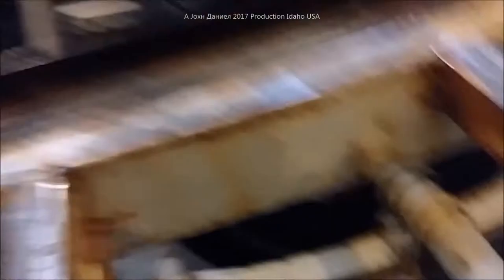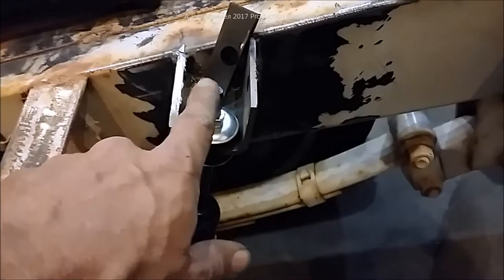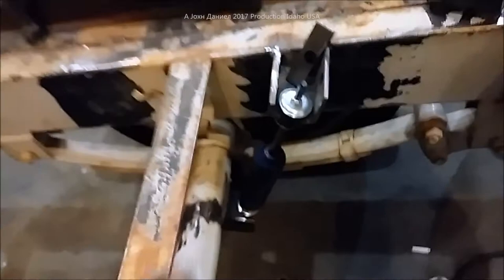My quarter-inch bolt on the shock sticks up above the frame about just a sixteenth of an inch. When I put my wood on here, the rubber strips I use to keep the wood from splitting due to expansion should get past that. If not, it'll just put a small indentation in the wood — and that's about it. So there is your shock mount.